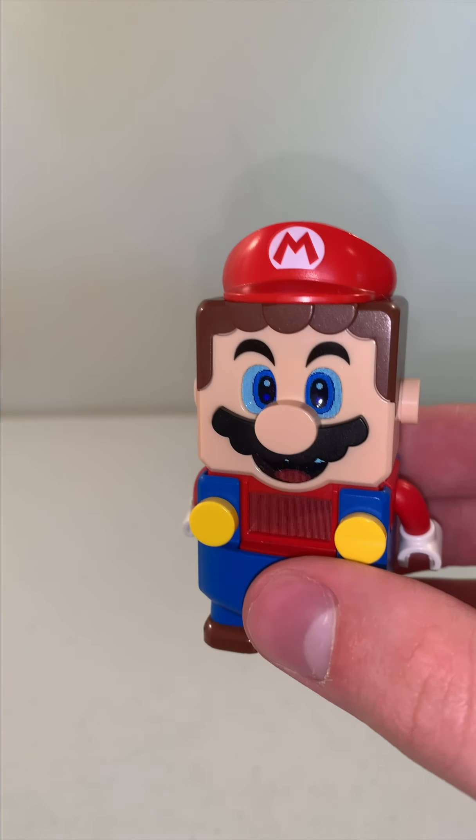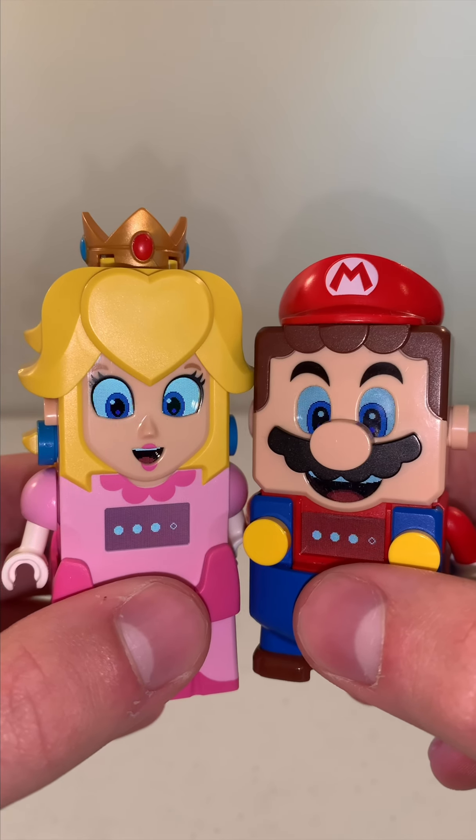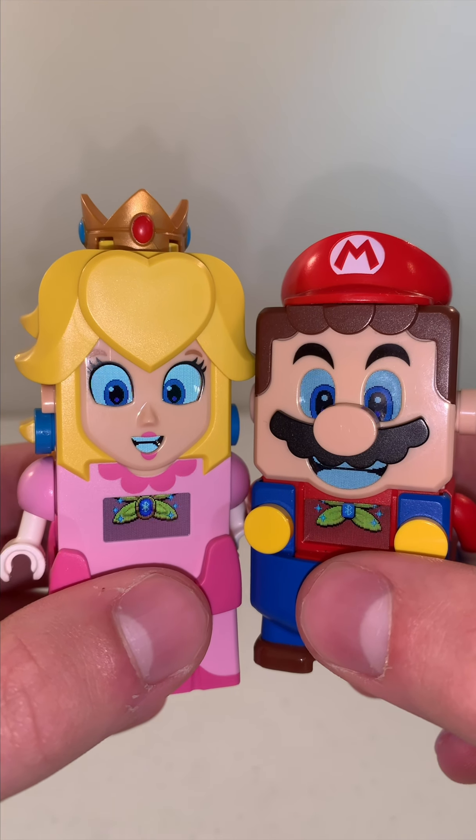LEGO Mario, I want you to meet... LEGO Peach. Hello, Peach. Hi, Mario!